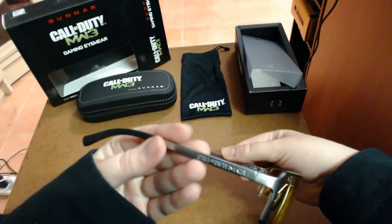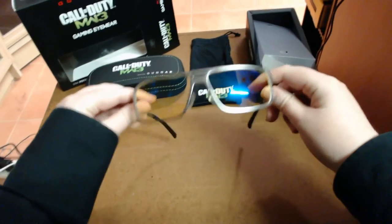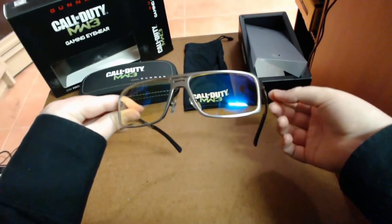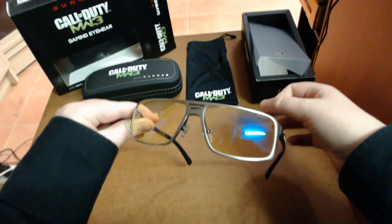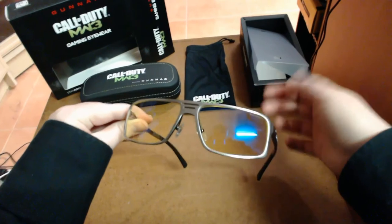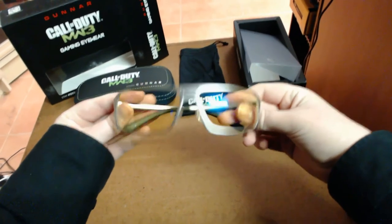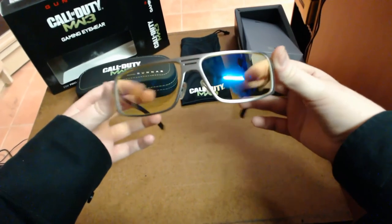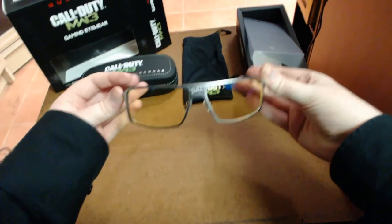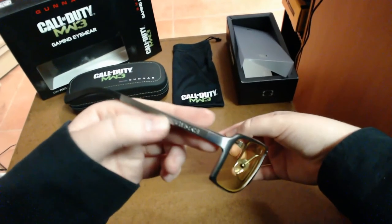The only thing that really bugs me with these ones is that amber lens. If you're playing a game for the very first time and you want that realistic graphics experience, these lenses are going to make everything a really yellow tint. Even when you're on the computer, it's going to be a yellow tint. Browsing the internet or reading something, the yellow tint won't really bother you, but if you want to see real colors — like a game you've just got and want to experience properly — it's going to probably bug you a bit.